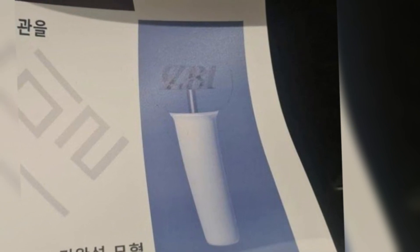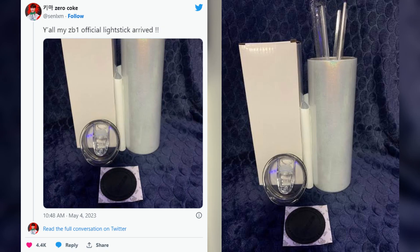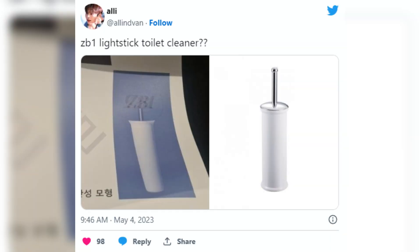Although the design was labeled as unfinished and not set to be released until 2024, many fans couldn't hide their shock at the simplistic design. Some compared it to an iced coffee cup with a straw poking out, while others thought it looked like a toilet cleaner.